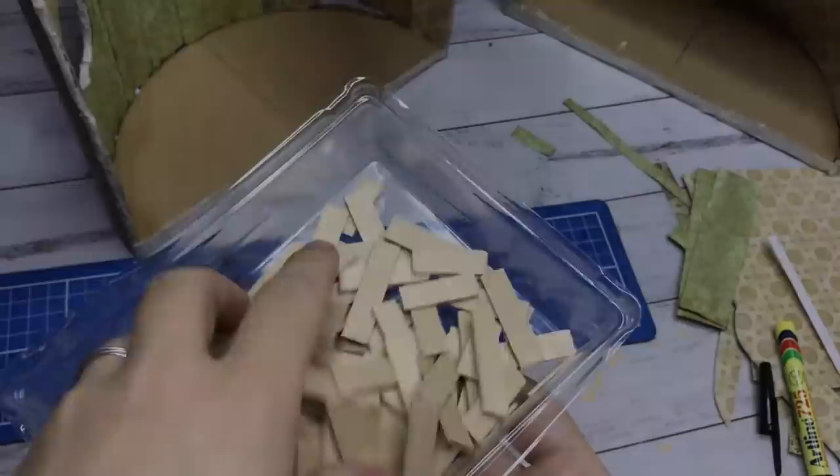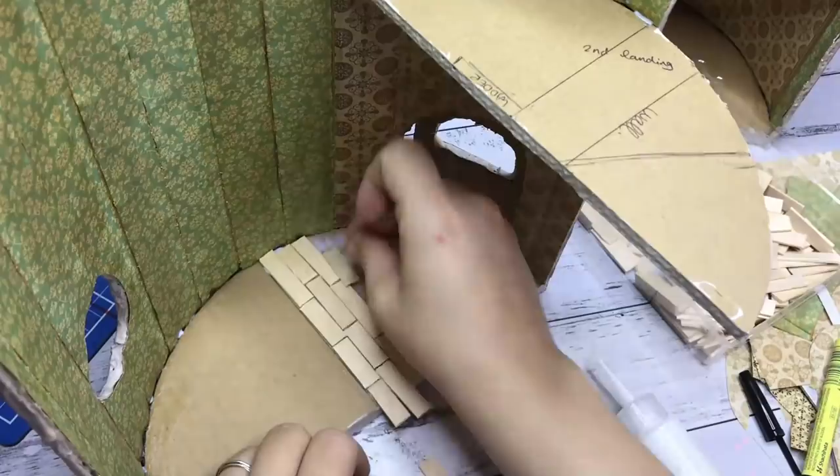And this is what it looks like with all the wallpaper on. The floors are next — I used popsicle sticks which I cut in various lengths and attached them to both bases with PVA glue.